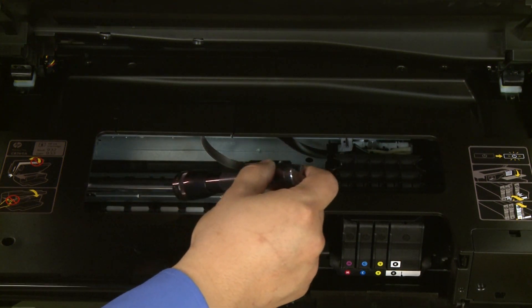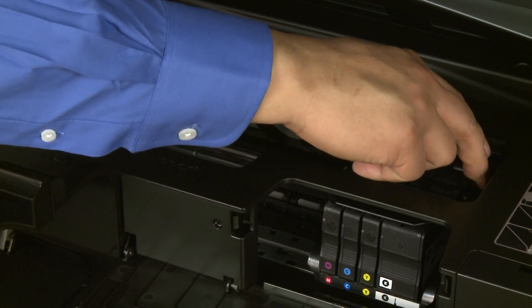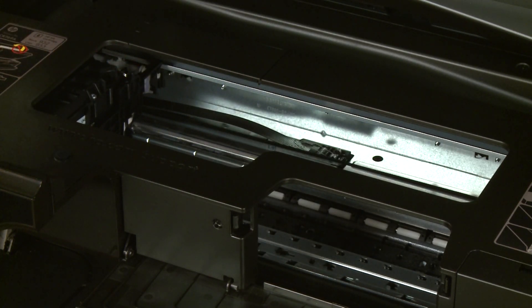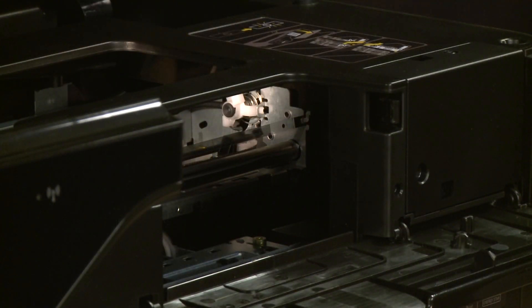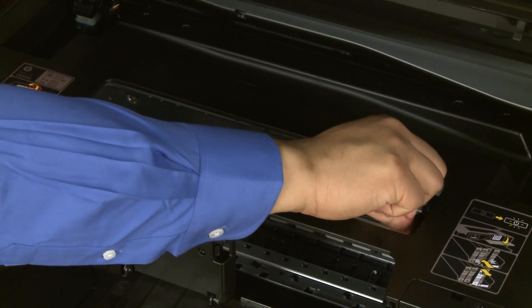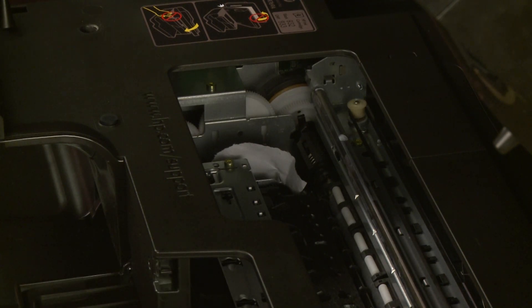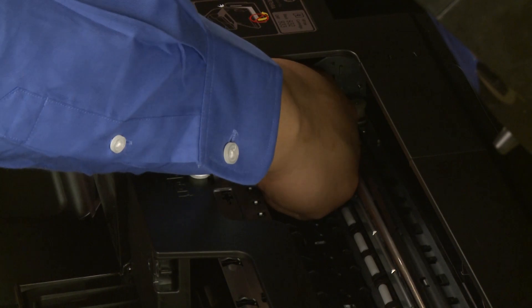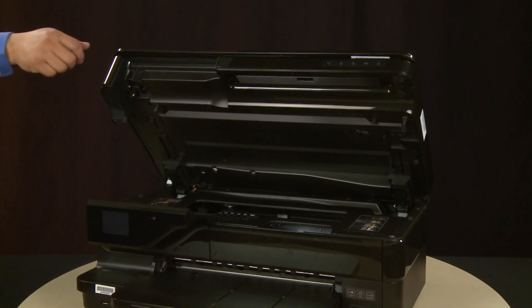Check the rollers and wheels for any torn pieces of paper that might remain inside the printer, as pieces of paper remaining inside will cause more jams. Reach into the cartridge access area and manually move the carriage to the left side. Using a flashlight, check the right side of the carriage path for obstructions and remove any found. Then move the carriage to the right side and check the left side for obstructions. Remove any obstructions found. Once the carriage can move the full width of the carriage path, close the cartridge access door and then the carriage access door.